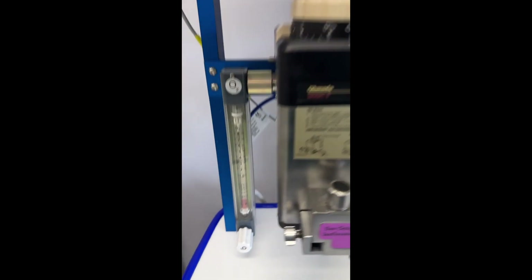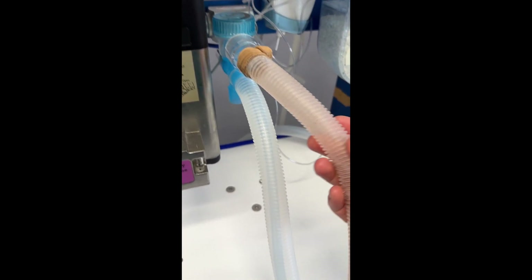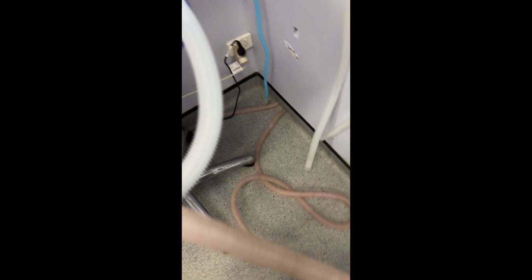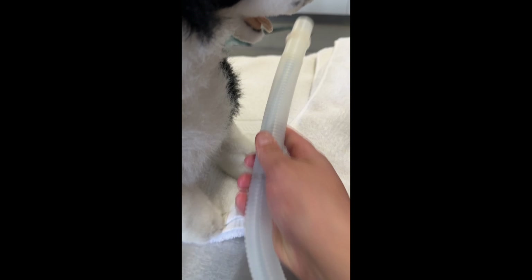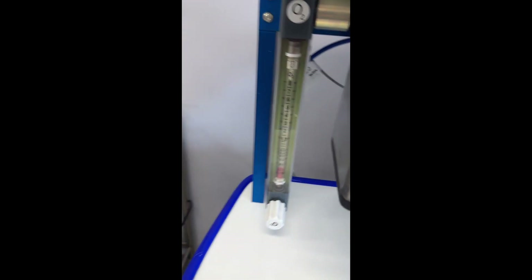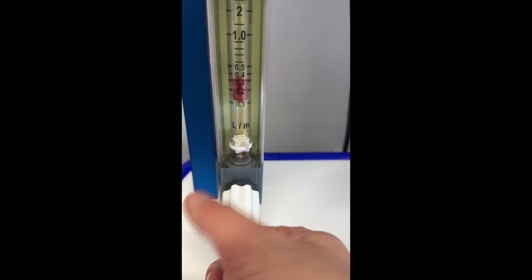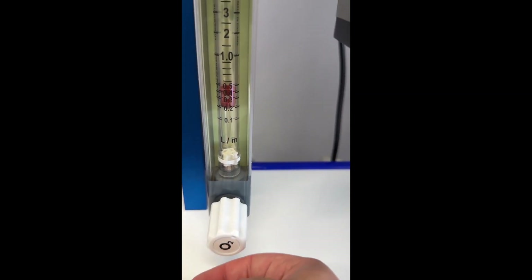In this video clip I'm setting up the oxygen by connecting the tube to the oxygen, making sure everything is connected correctly. Now I am turning the oxygen up. Make sure the cylinder is on also.